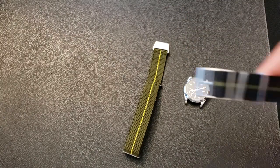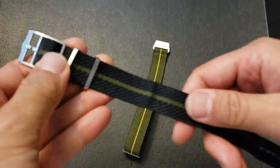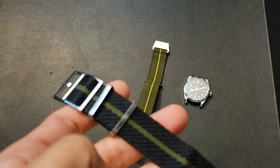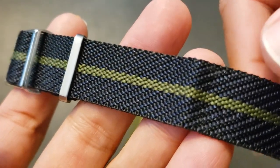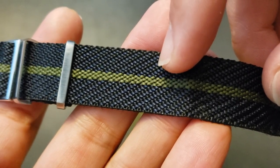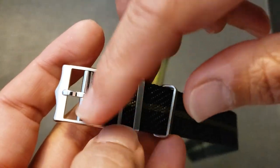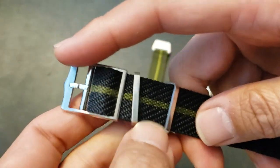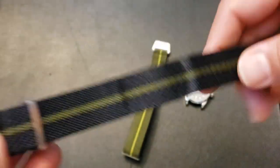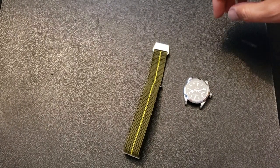Here is a Crown and Buckle chevron NATO strap, which is very similar to the original Tudor strap. You can tell by the knit — super well done. You can see the dark blue with the black and then the olive stripe down the middle. This is an original Tudor buckle; it doesn't actually come with this buckle — I replaced it with a Tudor buckle I have. I've been using this on my Black Bay.